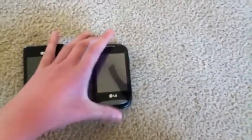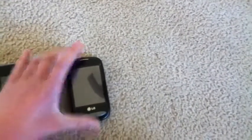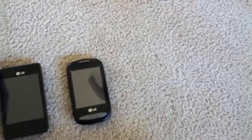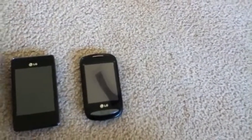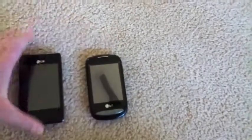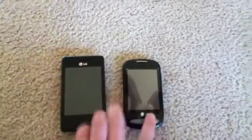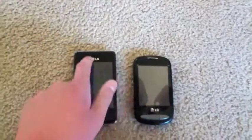On the LG 800G, we have a 2.8 inch resistive touch screen with a resolution of 320x240. I'm not sure of the pixels per inch on this phone — it's probably a little bit greater than on this phone. They both have the LG logos because they're both made by LG.